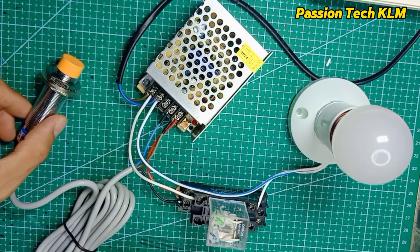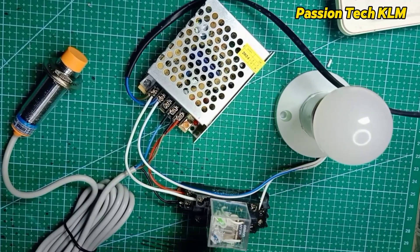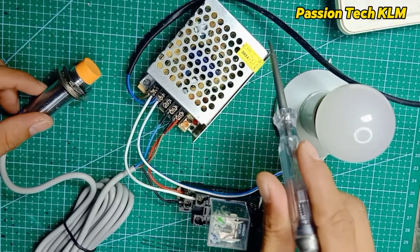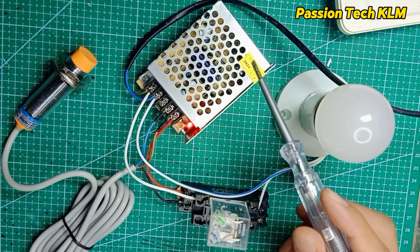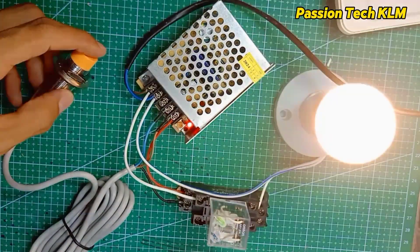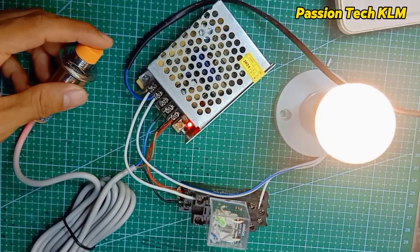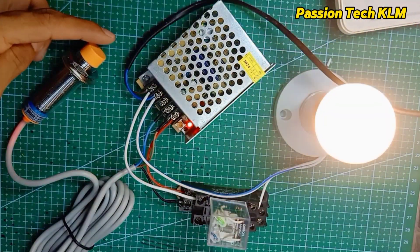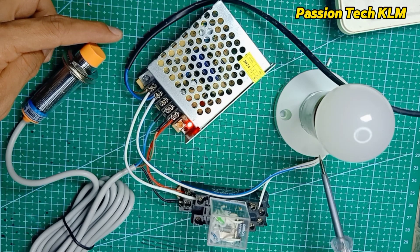I hope the wiring diagram is clear. Let me turn on the power. Once the power supply is on and the sensor detects an object, the relay turns on. Once the relay coil is energized, the light bulb circuit closes and the light turns on.